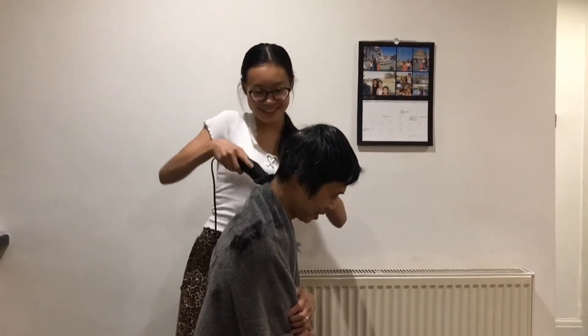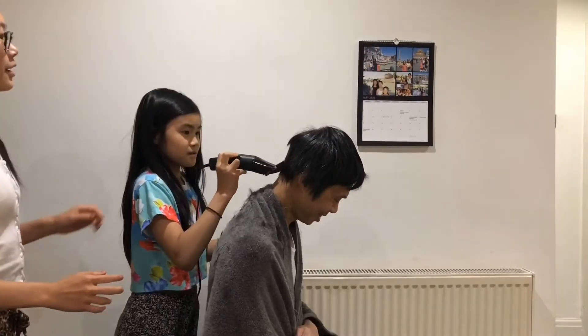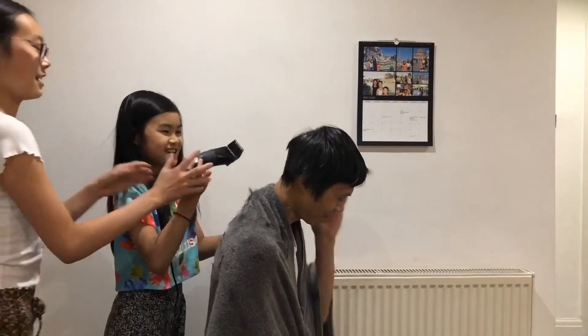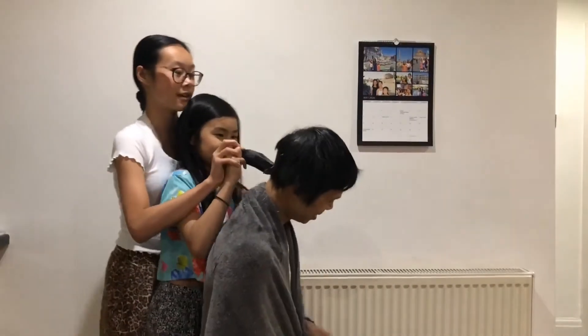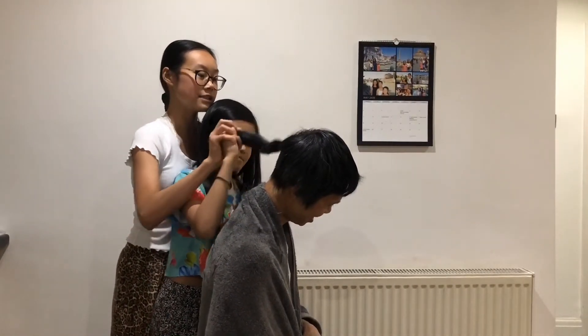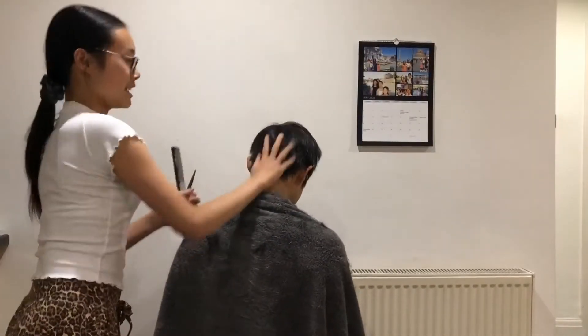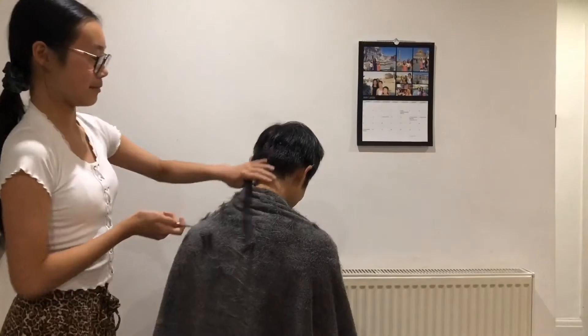You're going to make it look like a mushroom. Run it up. That's not doing anything. I'll hold your hand. I don't want to hurt him. He's not. That's what the guard is for. So this is the back. And it actually looks a hundred billion times better than before.